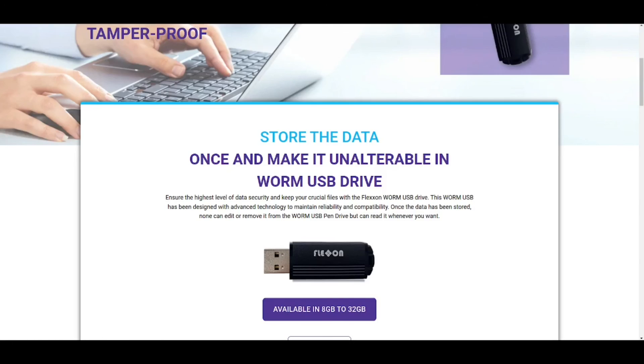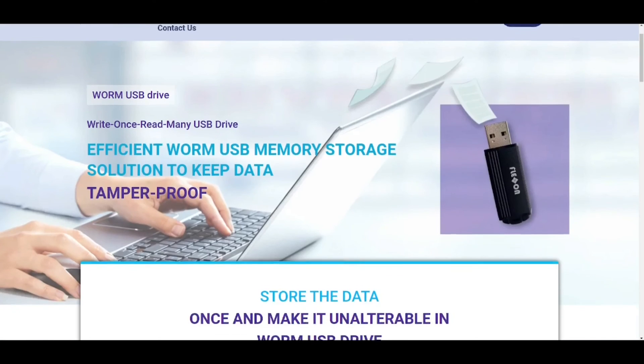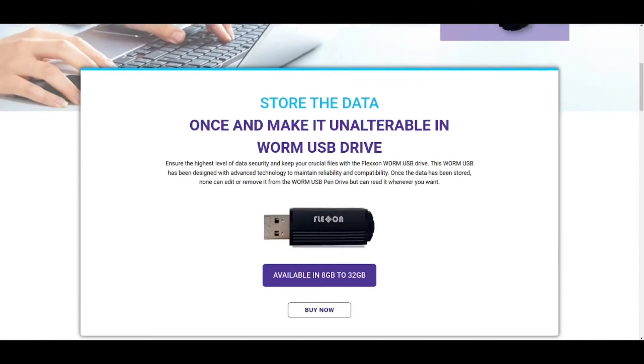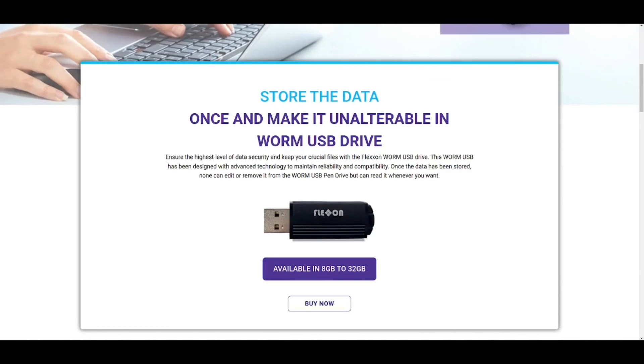I knew there was going to be a WORM USB drive if I searched for it — so I just quickly added this to the video. This is also from Flexon. These are such niche use cases, and it looks like they really specialize in these modified forms of physical storage. They have an efficient WORM USB memory storage — store the data once and make it unalterable using a USB drive. It's available in 8 gigs to 32 gigs capacity. You don't have to stretch your mind too far to see why this could be useful — if you were giving someone a USB drive with very sensitive information on it, you could give it to them, take it back, and know they haven't corrupted or changed the files in any way.